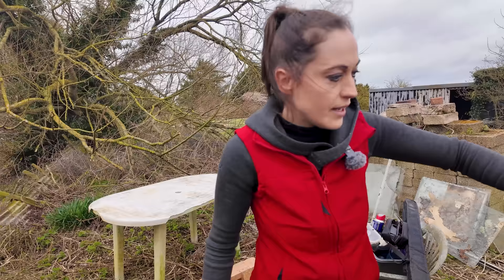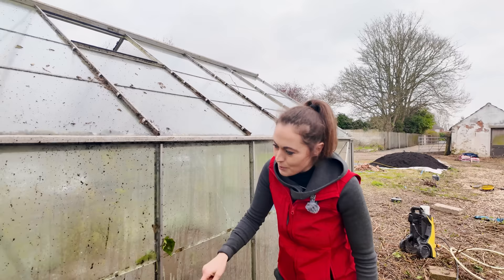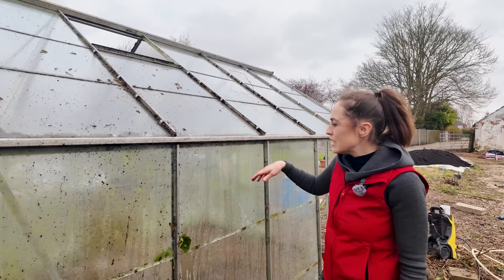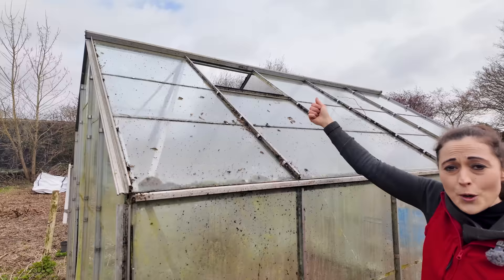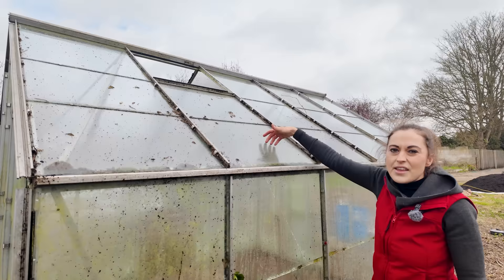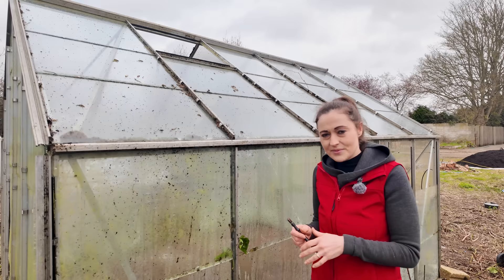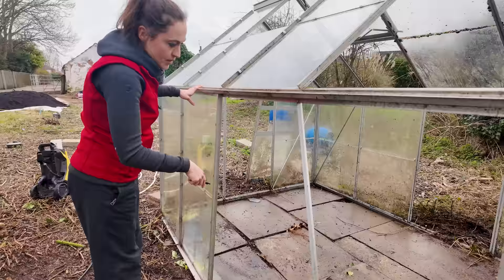The table is filthy — all green mossy algae stuff everywhere. We thought about taking all the glass out, cleaning it, and putting it back, but I just don't want that effort. I just want to clean up what we've got, make good as easy as possible, and then have a go at putting back what is missing. There should be two window openings on this greenhouse, and I've noticed one is missing because the opener is on the floor, partially broken. I've had to look on YouTube how to put the clips in because I've never done this before — just wish me luck.